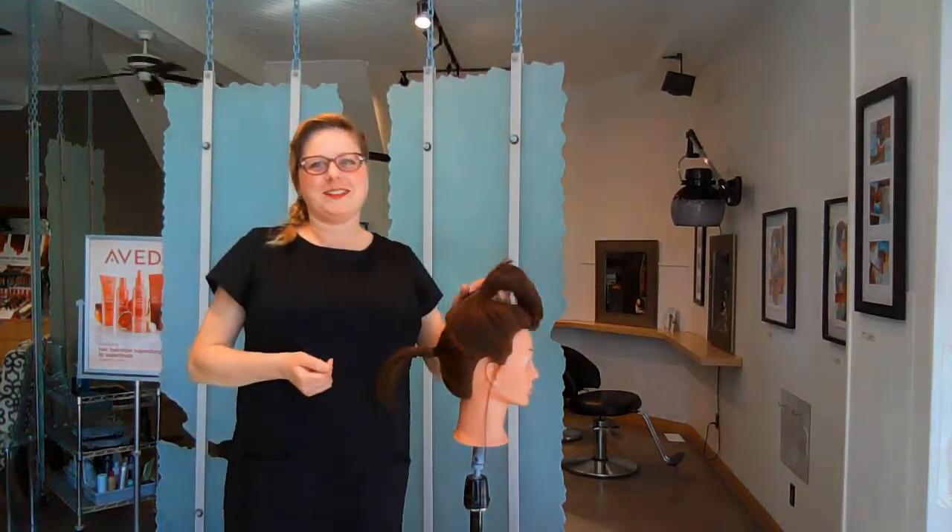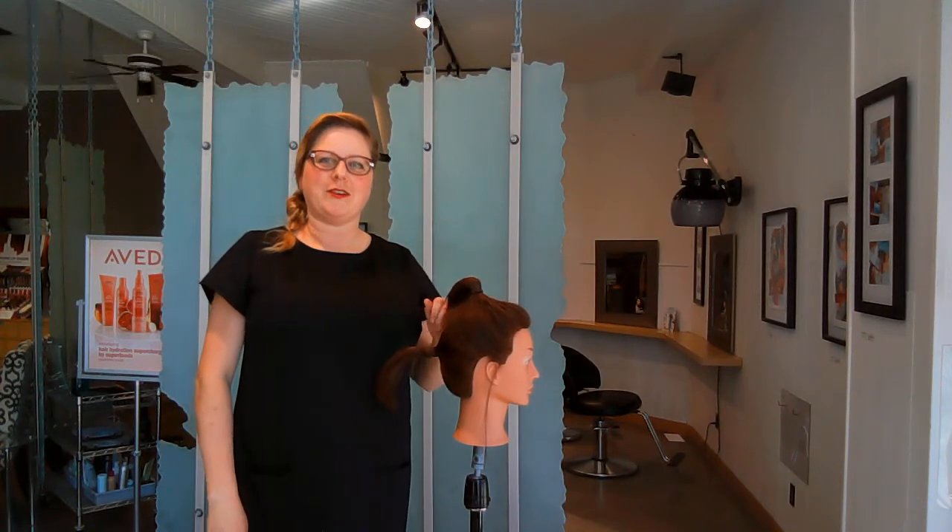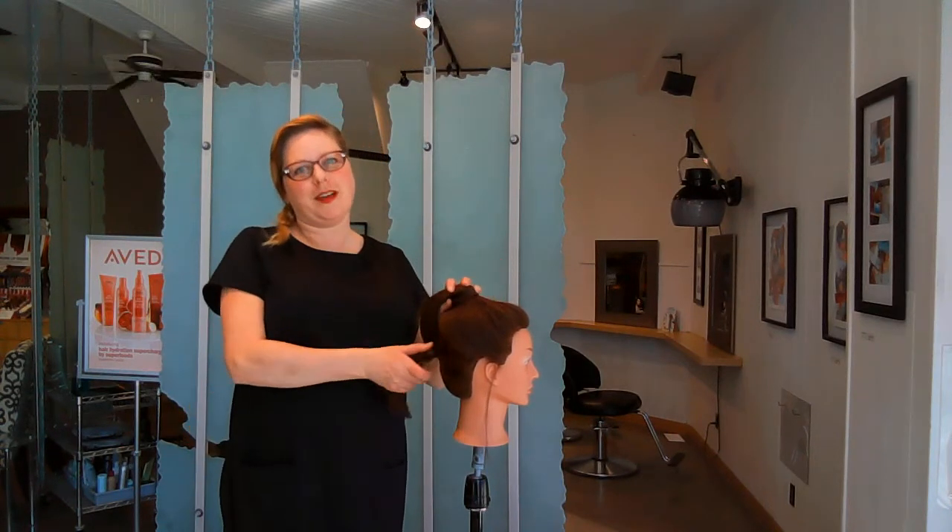Hey everybody. Today I decided I'd do a little video. I'm going to show you how to do a super high pony with short hair.